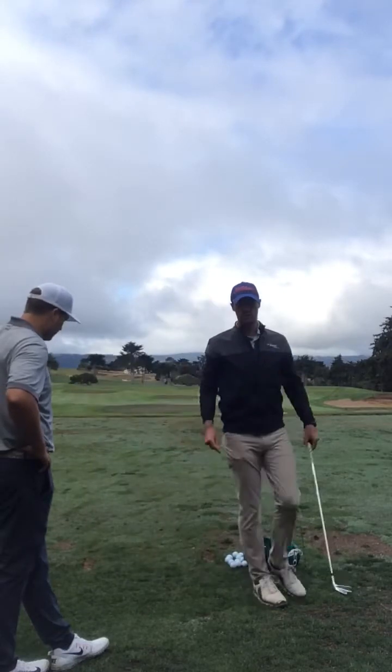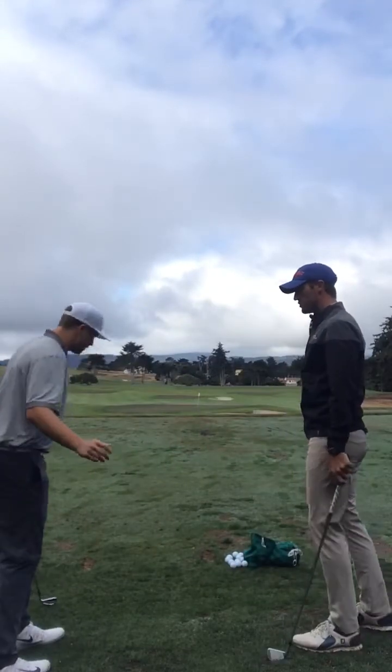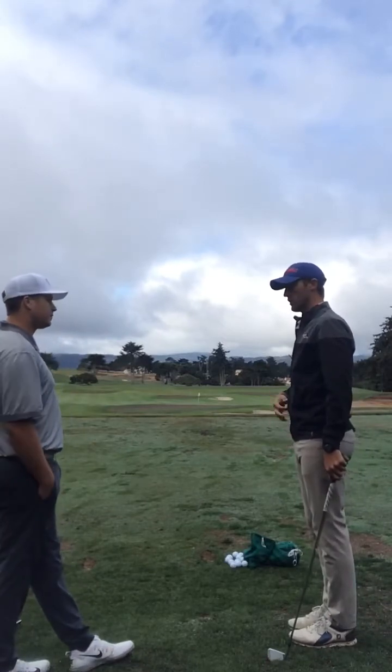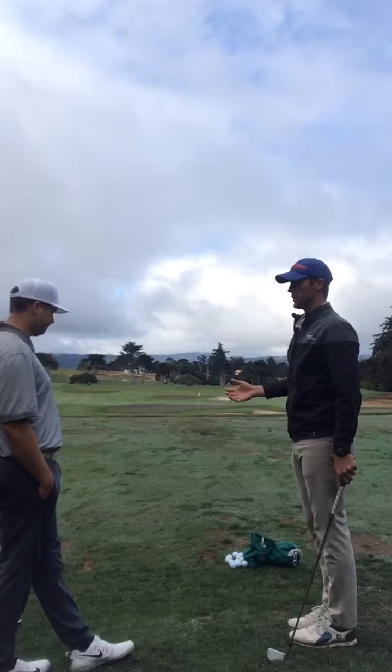What's that going to force you to do? Stay in it. It forces you to stay down through the shot. To hit that tee, you don't have a choice to come up out of it — you're going to miss it every time.